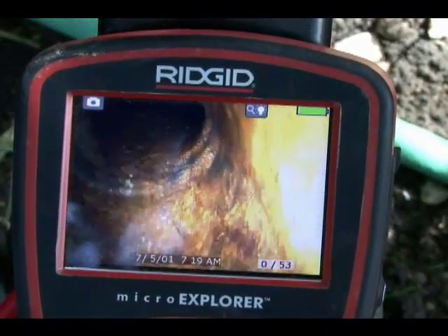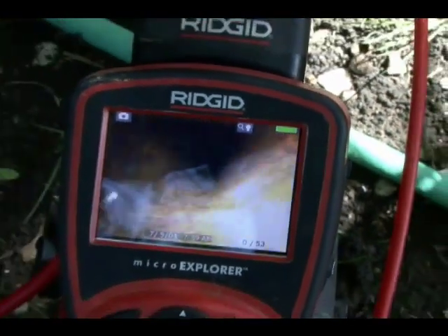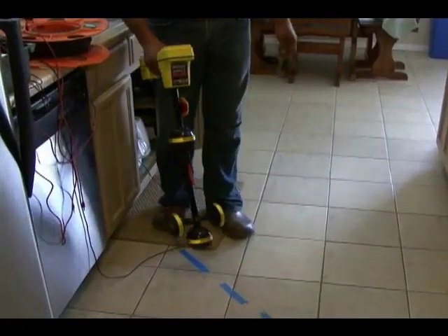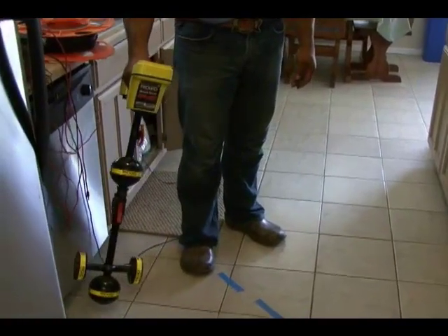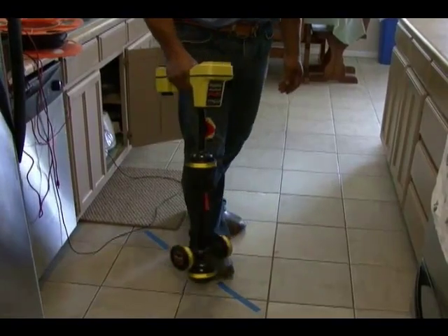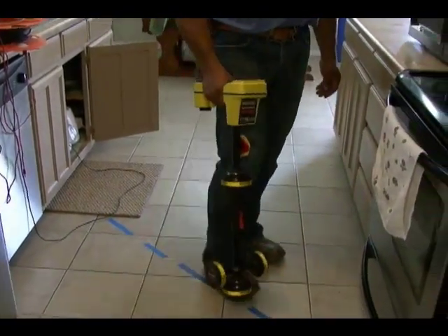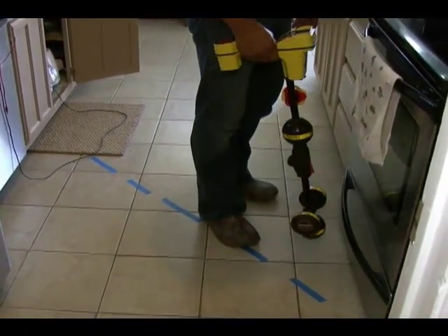Once we locate the line, then we would be able to dig up the line and cut into the pipe. Here we have a situation where the camera had stopped and now we are locating the line. This is just a simulation — technically, this would not be where we would install clean outs; it would be outside. But this just kind of shows you how we would actually locate the line. This is a video we shot of actually locating the line on the inside of the house.